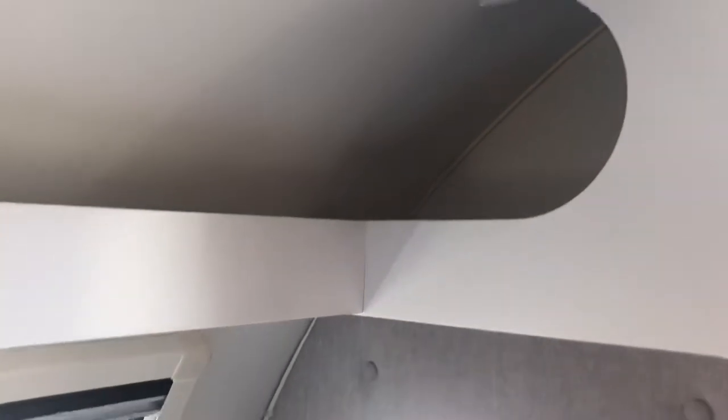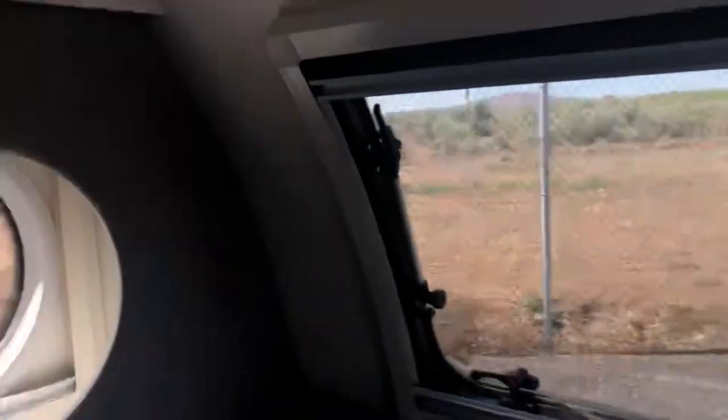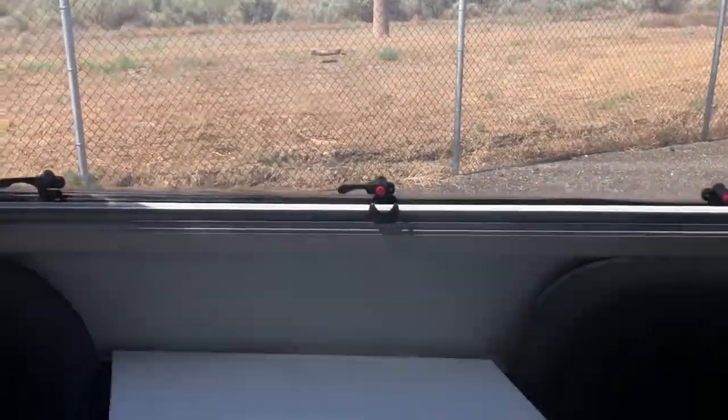Here is your dinette area. Underneath each side is storage, so that's nice, and then you have this wraparound storage cubby right there. There are your two rounded windows on each side — it kind of makes you feel like you're in an airplane.